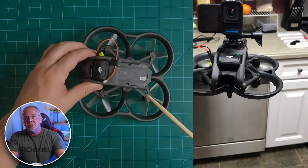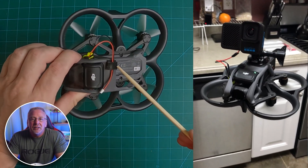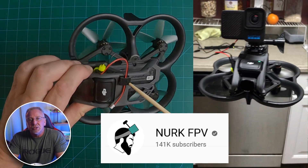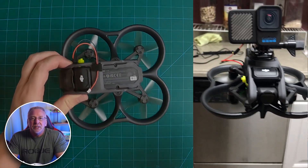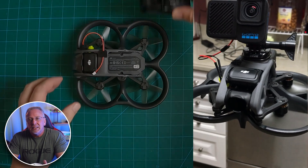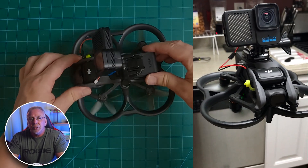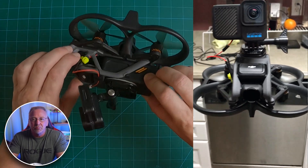I figured if I was going to do this, I might as well record it at the same time. And of course, I wanted to acknowledge and give credit to Nurk as well for doing the first video on this. I probably wouldn't have done this teardown if I hadn't seen him do it first.